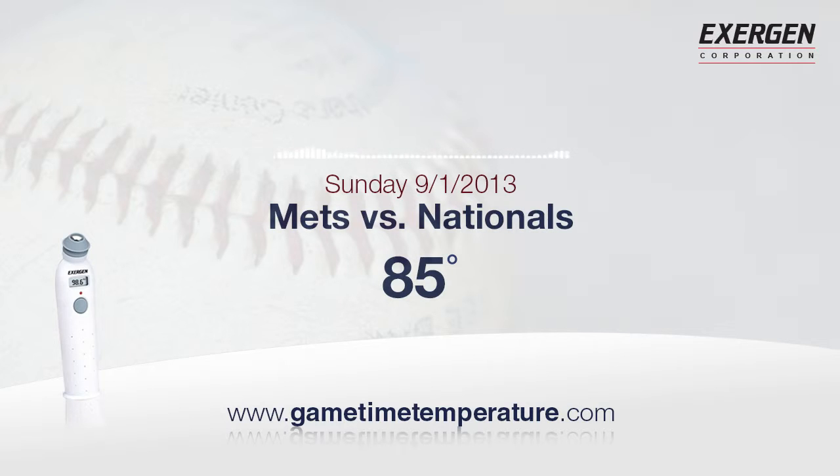Our time and temperature brought to you by the Exergen Temporal Scanner Thermometer. Fast, easy, a great value too. What doctors and nurses recommend — pick one up for the family at fine retailers everywhere.